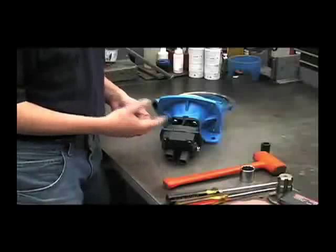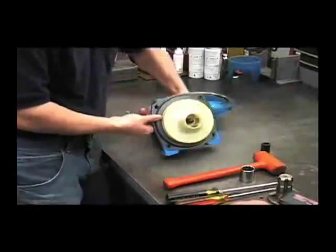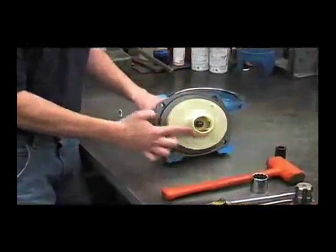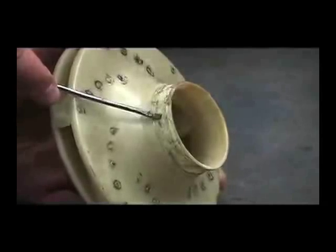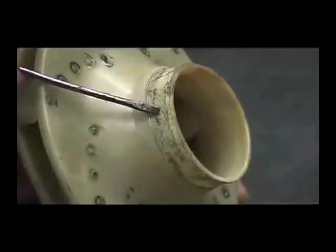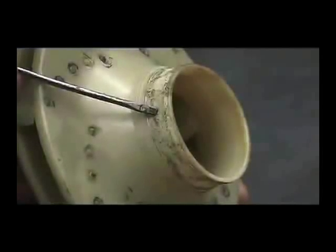Another potential cause of a decrease in performance could be a worn or melted impeller. You'll want to look at this surface right here. If it's excessively worn, or if the pump may have been run dry, this could be melted. If so, replace the impeller.